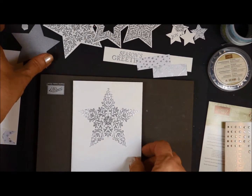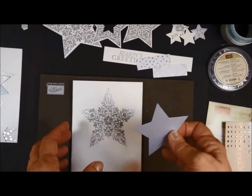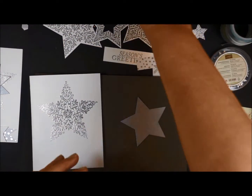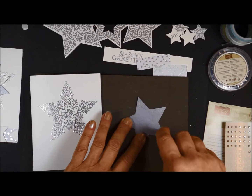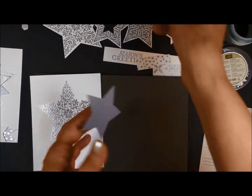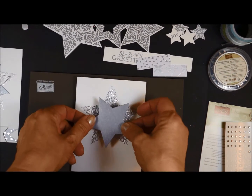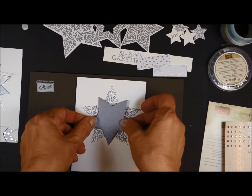The next thing you'll do is take your silver star that I sent you, and we're going to attach that on with some snail. I want to offset the star because I'm going to be layering another one on top of it.